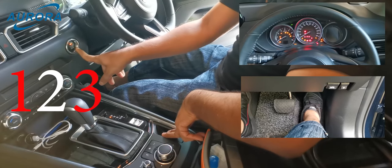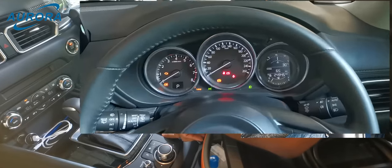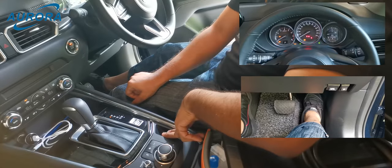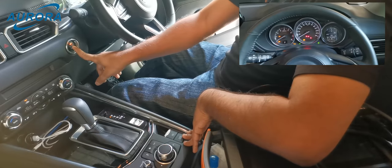Now we need to fully press the gas pedal and press the EPB switch and hold it, then press the push start button three times. You can hear the EPB motor reversing noise. The EPB maintenance mode indicator light will turn on once it's successfully activated.